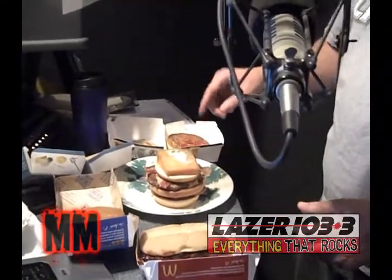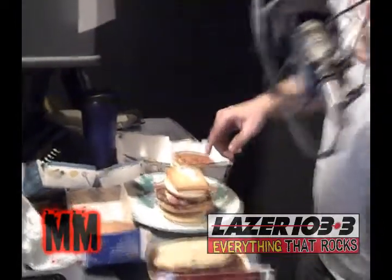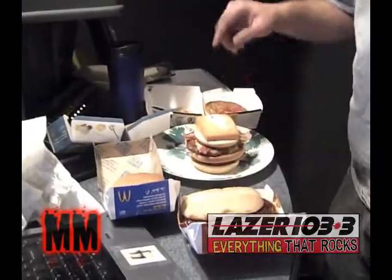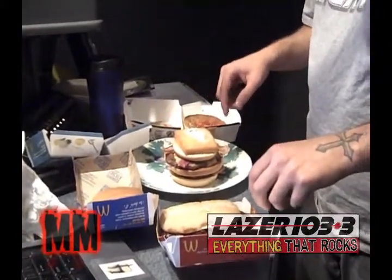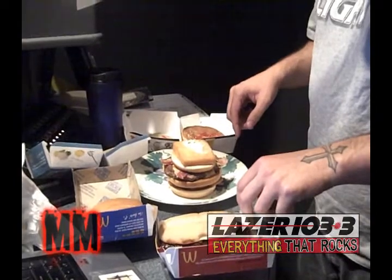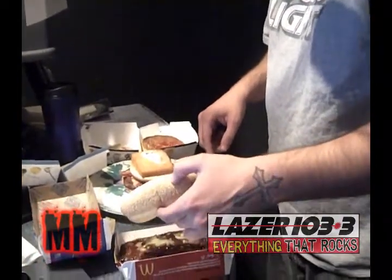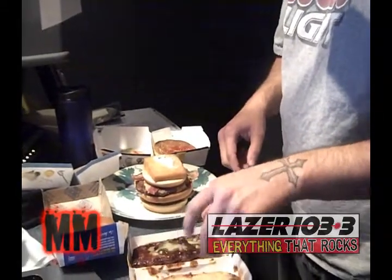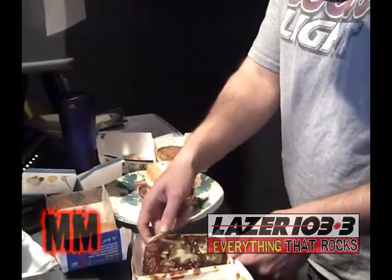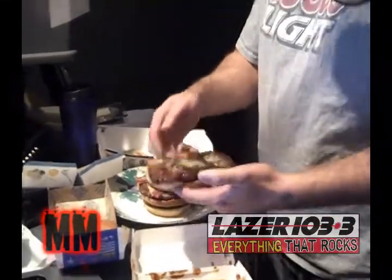So you got the chicken sandwich on there first. You put the bun and the Angus burger with bacon on there. Now you put the bottom bun and the Filet-O-Fish on there. So far, so good. And then finally, crown the sandwich with the limited edition McRib. Do I need the buns from all these? No — just the bottom buns of the Angus and the Filet-O-Fish, and then the bottom bun of the McRib. That way you don't get your hands as messy.